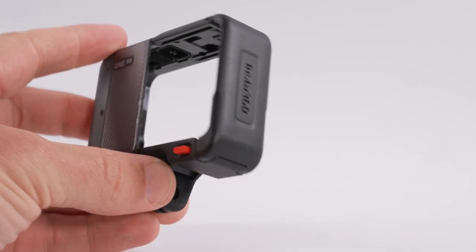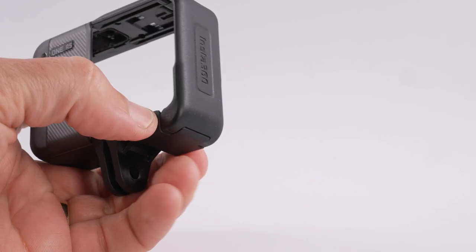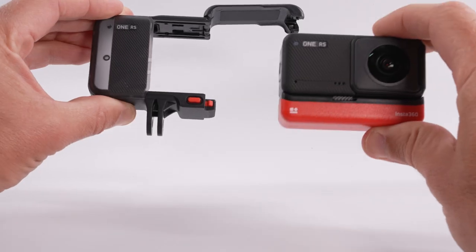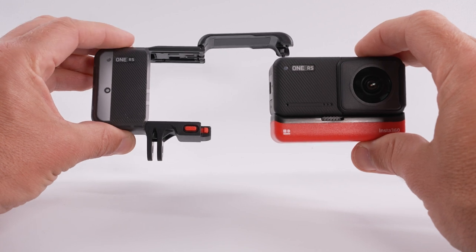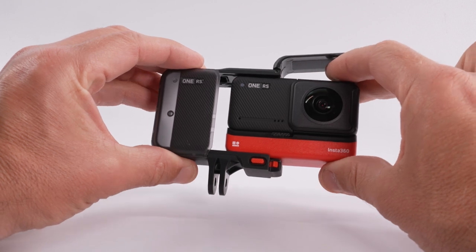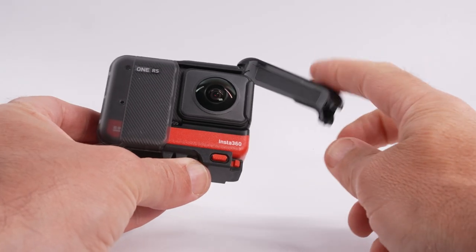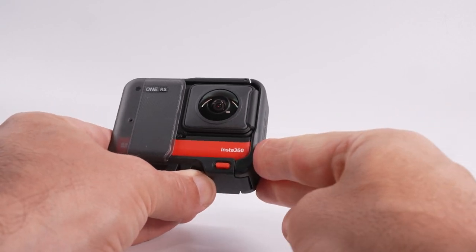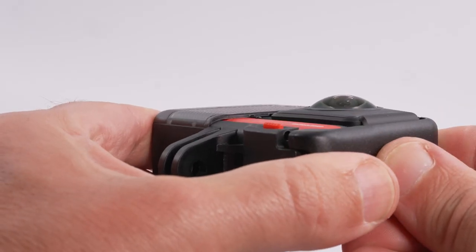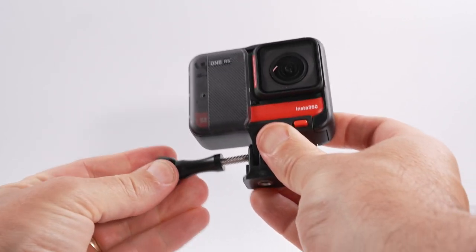Now you're ready to put the camera in the mounting bracket. Open the bracket by squeezing the red buttons either side at the bottom and the door will spring open. Face the bracket towards you so you can see the RS logo. Hold the camera above and below with fingers and thumb, with the lens on the right, then slide the camera in. Push the door closed and give it an extra squeeze to ensure the tabs come right out. Attach the screw thread with the longer end away from the door on the bracket.